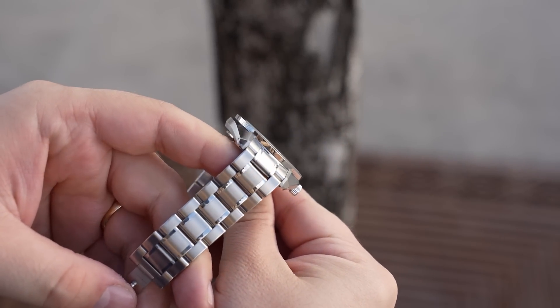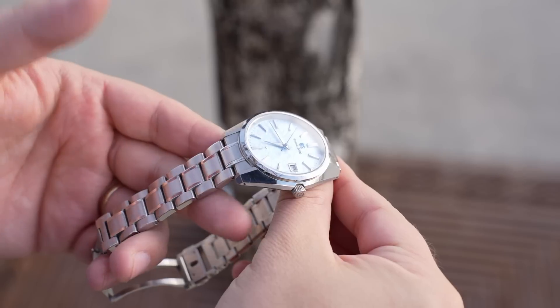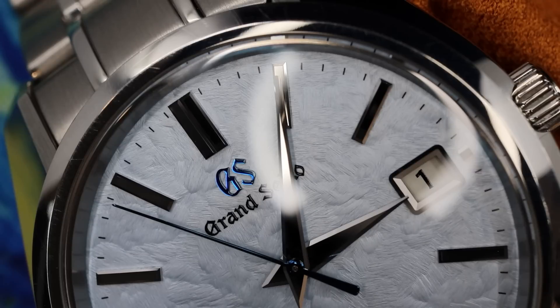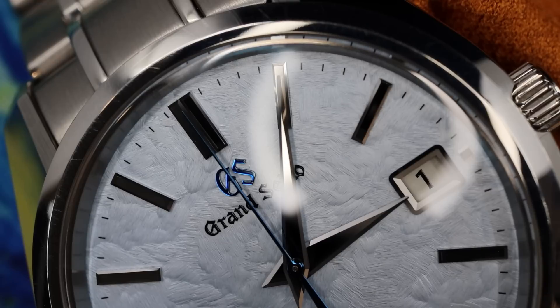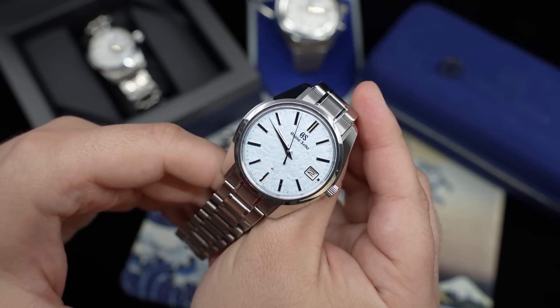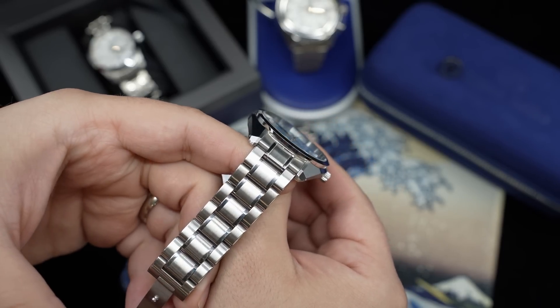The last thing I've noticed over time is that hairline wear marks from regular use are more visible on this 44GS case due to the gorgeous Zaratsu polishing on the angular lugs. It goes back to the perfection principle — any one of those elements, or combined, would not be a deal breaker on almost any other brand. But they keep some collectors away from Grand Seiko. Take the whole of the watch into consideration, though, and this is absolutely near perfection.